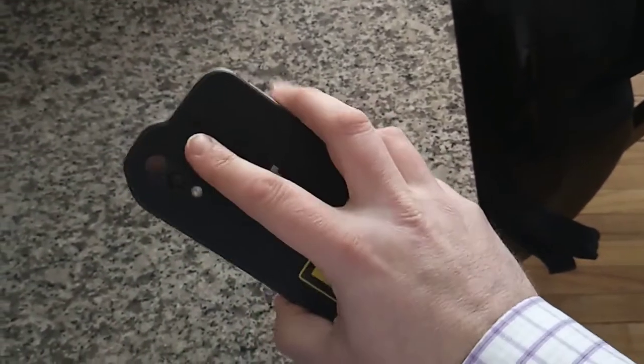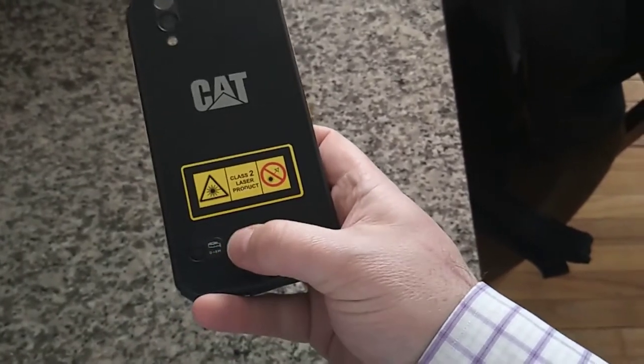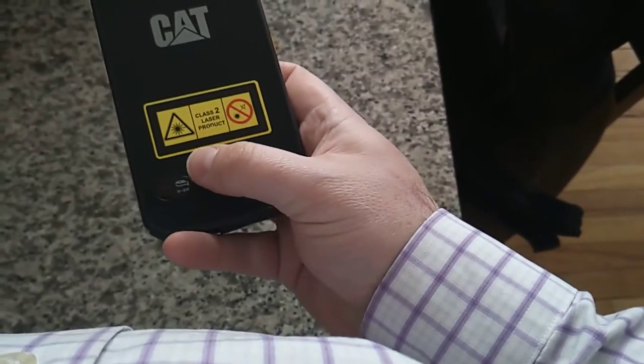If you look in the back, you'll notice the fancy lenses. One of those is a laser down here — we have a measuring tape. That's a laser.